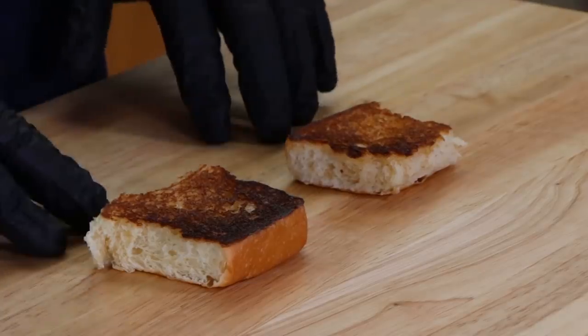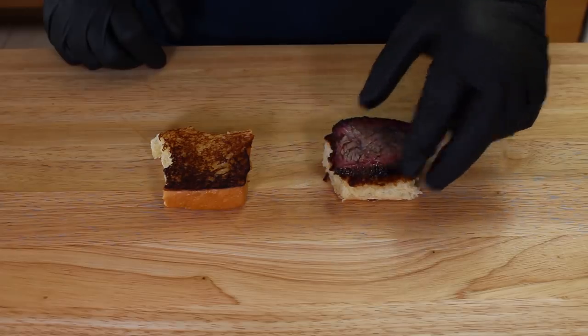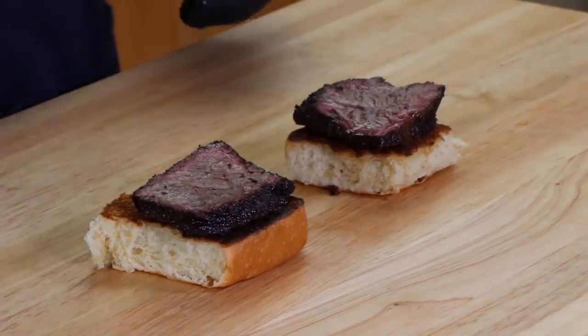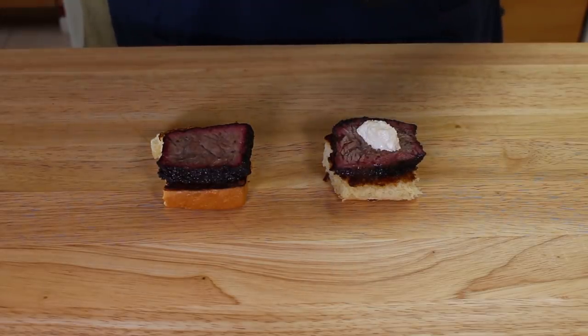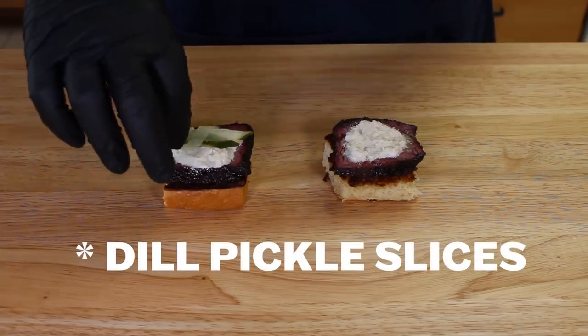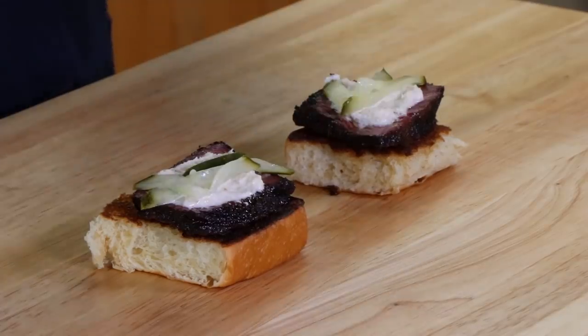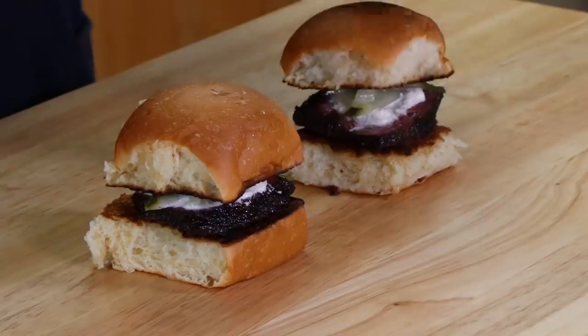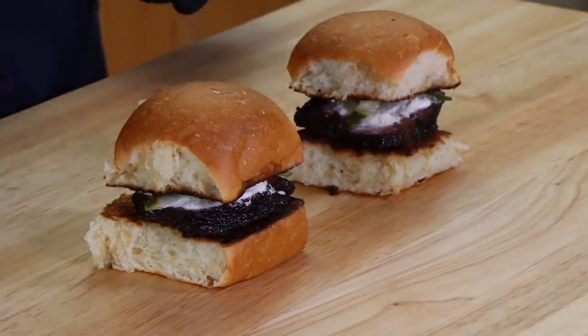I have two Hawaiian bun bottoms here that have been toasted, and these are what we're going to build our sliders on. I'm going to take one of those beautiful pieces of short rib — great bark on it. The smoke ring really developed well; hoping to get a good taste of that post oak. On top of this, I'm going to put some horseradish mayonnaise — all this is, is one tablespoon of mayonnaise mixed with one tablespoon of prepared horseradish. A little bit on each one, spread it around. Then here I have some julienned dill pickle slices, just for an extra little bit of zing when you bite into it. Finally, we're going to top our smoked beef short rib sliders.